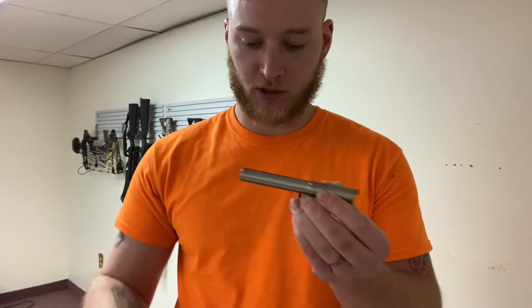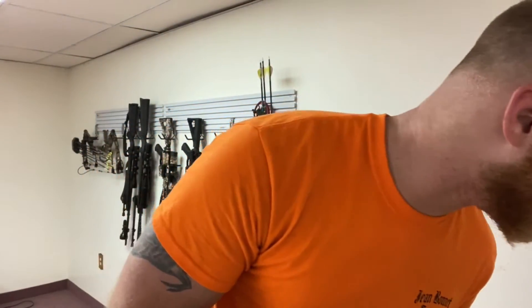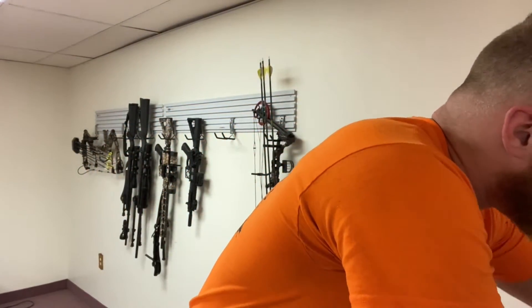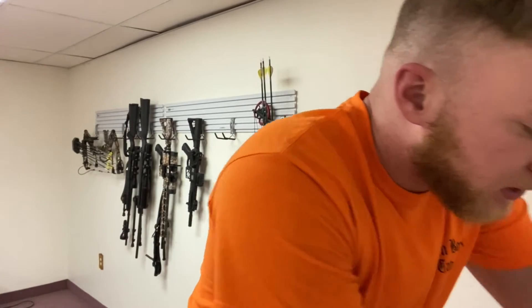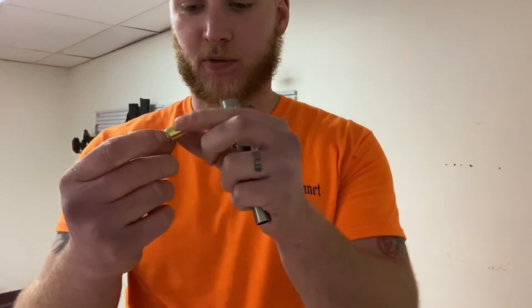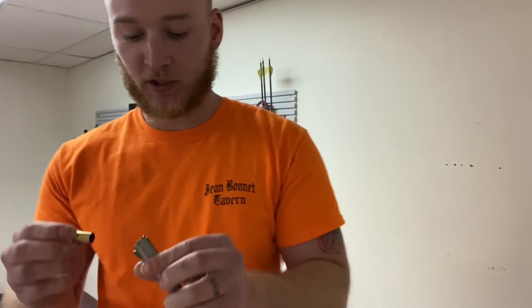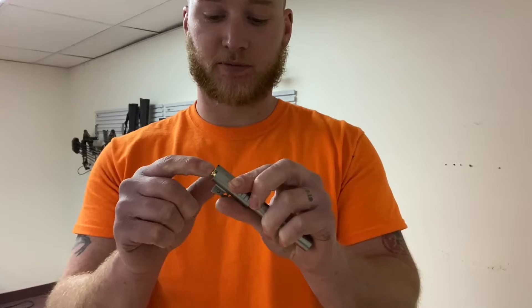All right, so we got our barrel out. I'm going to grab an empty casing just to show you. All right, so right here we have an empty .45 casing — nothing in it. You can see the barrel is clear. So I'm just going to slide this into the chamber. We'll just say that you have that stuck in the chamber.